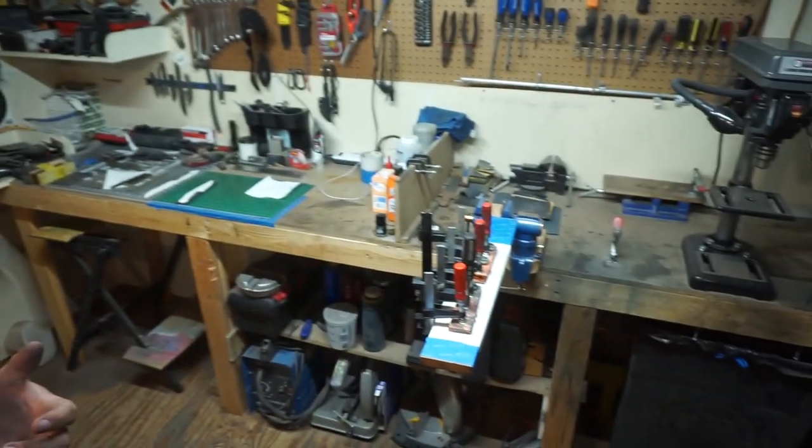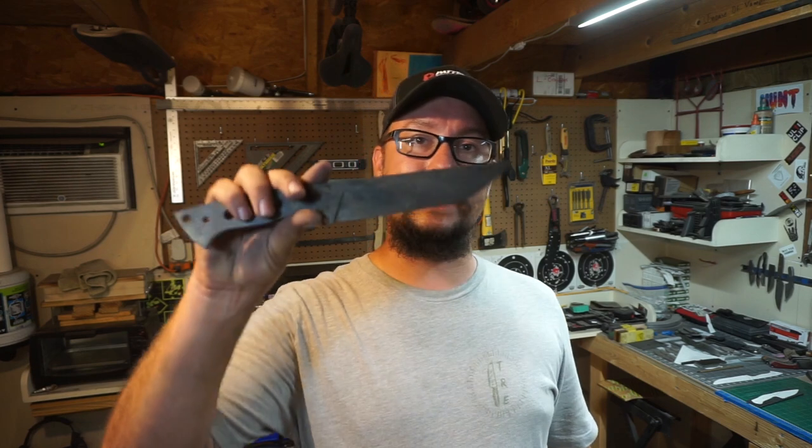Let's wrap up today's vlog — we've got our scales clamped up and curing overnight. The next step in this series is getting the blade cleaned up, getting the maker's mark put on it, and figuring out how we're going to etch it — whether we'll stone wash it, mustard etch it, or do something else. I haven't exactly decided, but I know it's going to look absolutely awesome. Those scales are beautiful and I love the way they're paired together with that maroon liner.